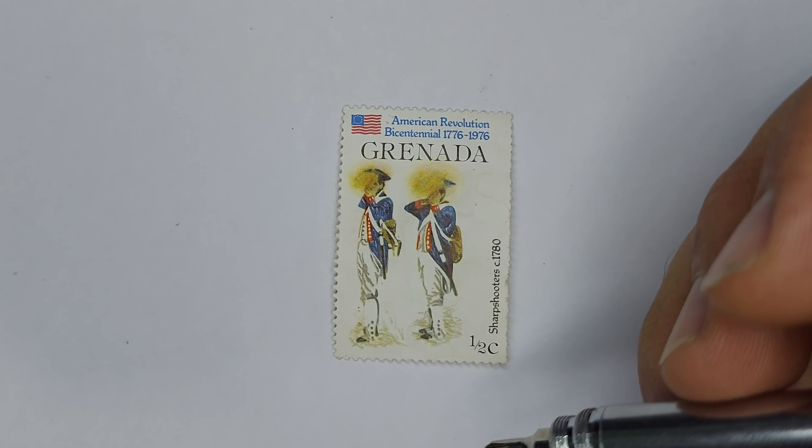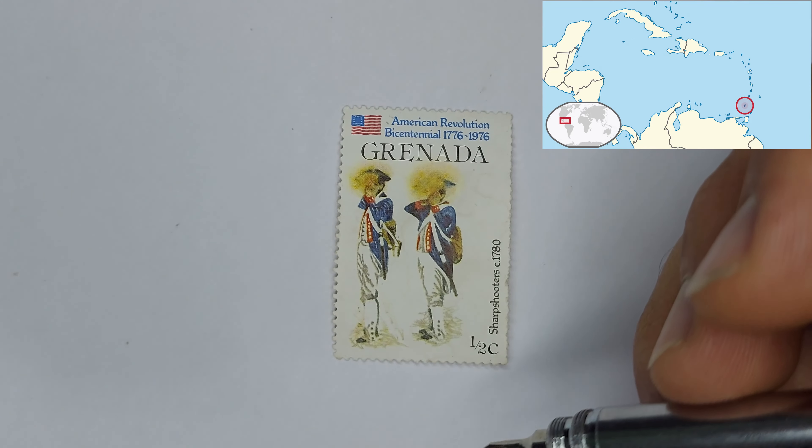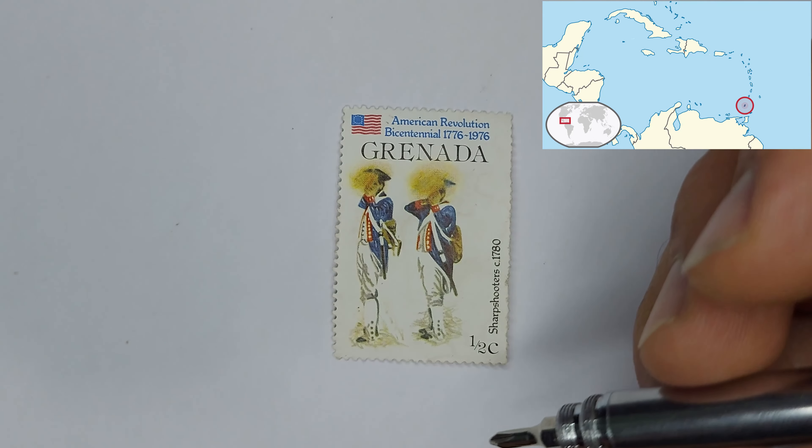Now Grenada is a little island, and I'll probably pop a map up in the top right corner for you guys.